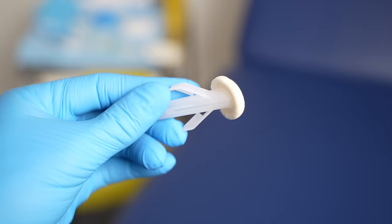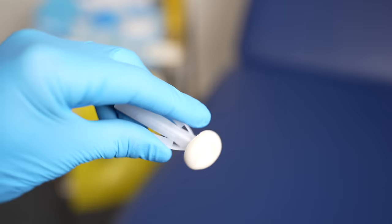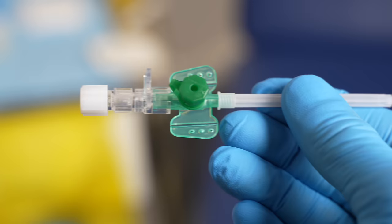Then we'll get our chlorhexidine wipe. We have the wings either side and a glass vial inside. We squeeze them, which cracks the glass, bringing the disinfectant out to the end of the swab, and we're going to rub it in a circular motion starting from the centre of the vein all the way out, so we're not covering the same area — any bacteria or skin cells will come out with us. Once we've covered the area, we're going to get our cannula and open it up.